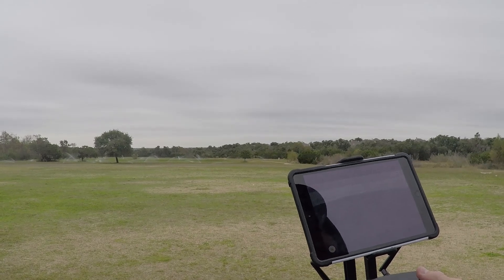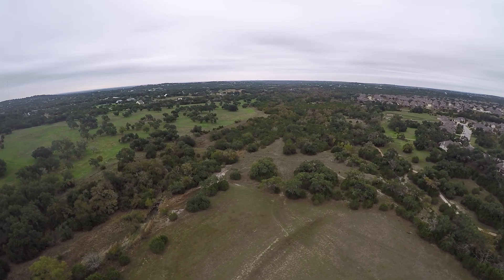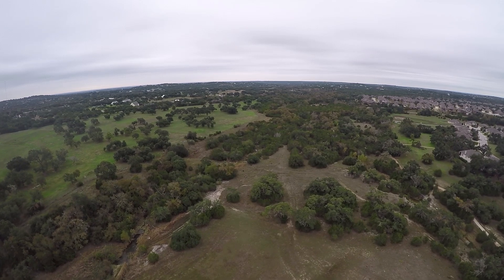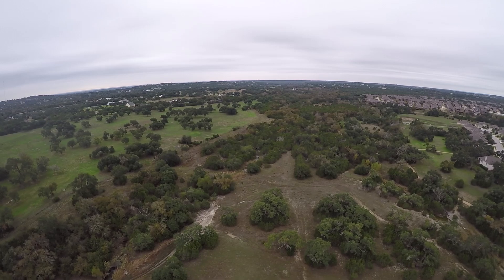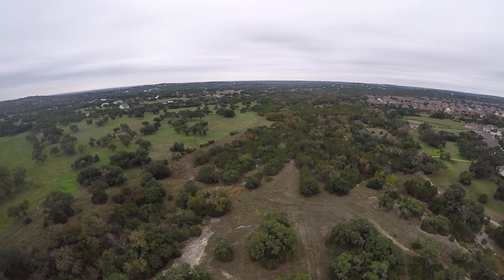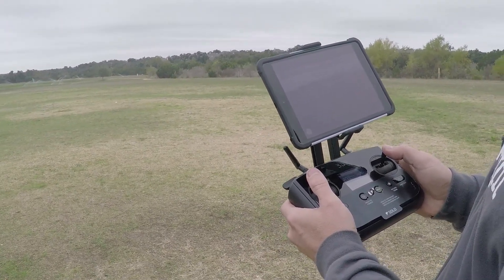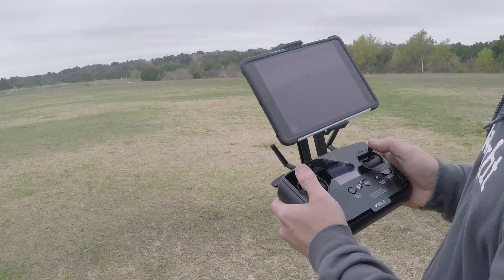Battery's at 59. Jump back to three bars of signal. 1,100 feet. 1,200 feet. 1,300 feet. Two bars. 1,400 feet. One bar. Jump back to two bars. I've still got crystal clear video, which is surprising. I guess maybe that update helped with that.